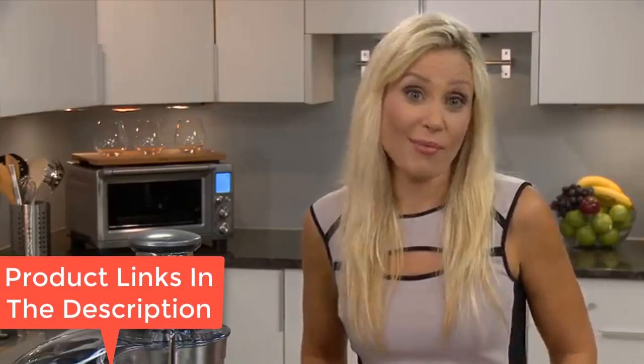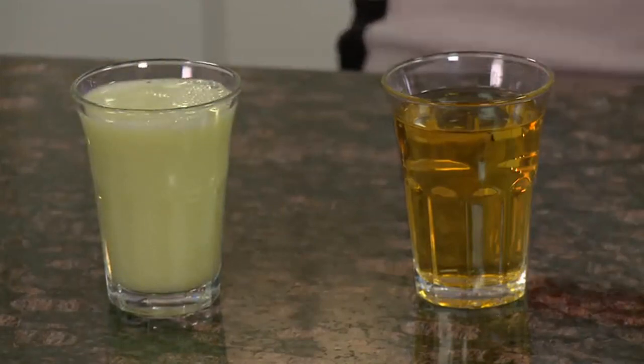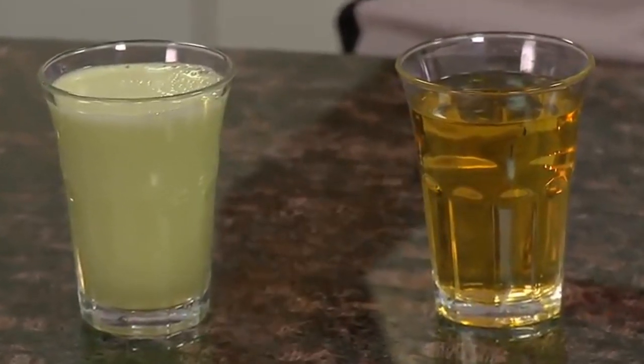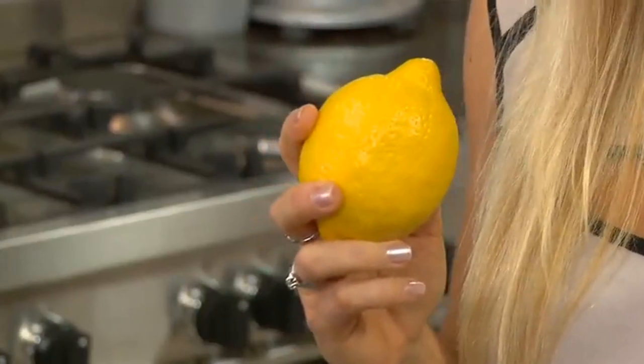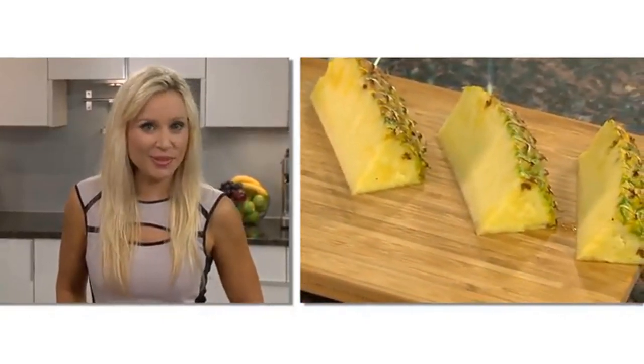The feed chute size is also large, so you won't have to chop up your fruits and veggies. It's constructed with stainless steel, making it more durable than most juicers on the market. Its durability is one of the main reasons why it is worth the price. However, it doesn't work as well with leafy greens such as kale, wheatgrass, and spinach.